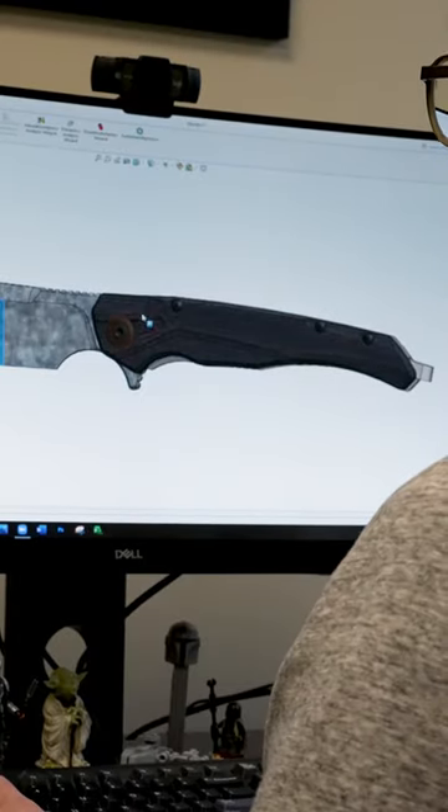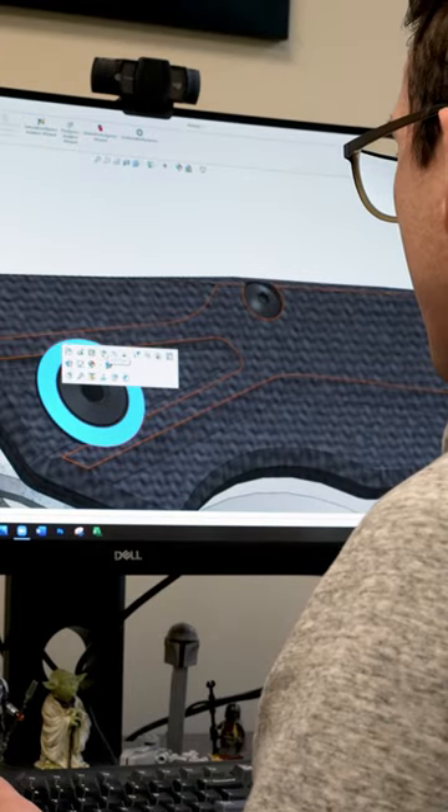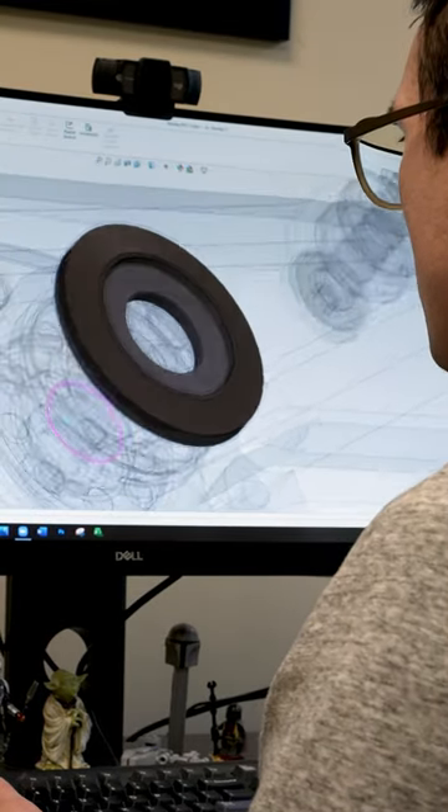Next, we've got all the mechanical considerations. Once we find an overall profile that we like, we've got to make sure that everything's going to fit inside. If there are mechanical elements on the inside, they've got to fit. We also want to make sure that when the knife is closed, the blade is going to fit and look really nice in the closed position.